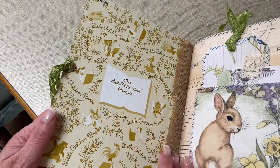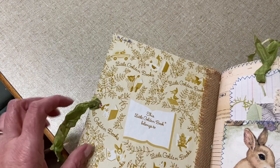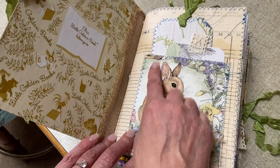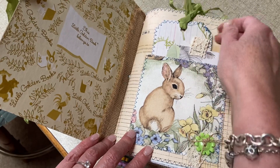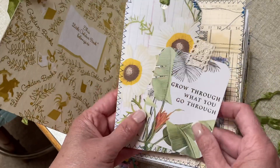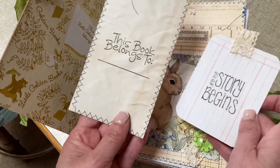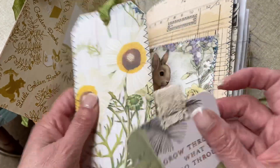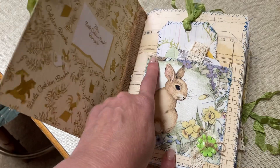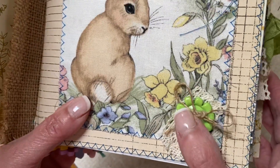Inside we have the front cover — the burlap is coming up a bit but I will fix that before it goes out to its new owner. The inside cover has a pocket, which is a fabric pocket backed onto some cloth tea-dyed paper. I've put two tags in it — we were to use as much of our stash as we could. This tag says 'as the story begins' and this one says 'this book belongs to.'